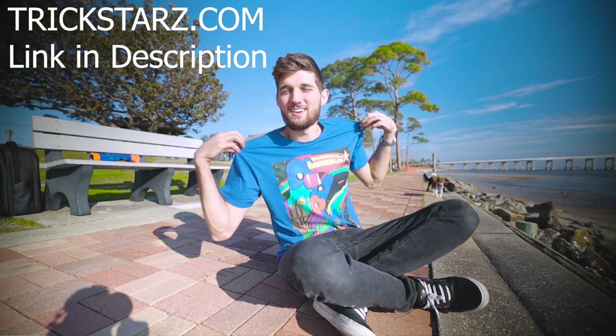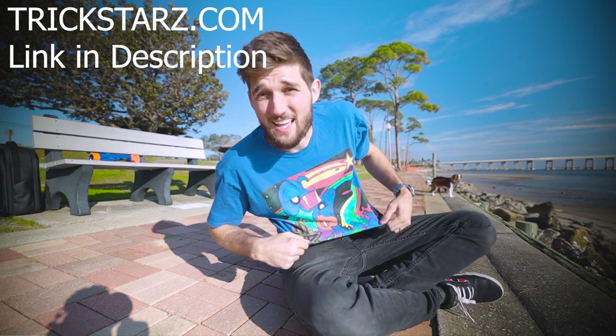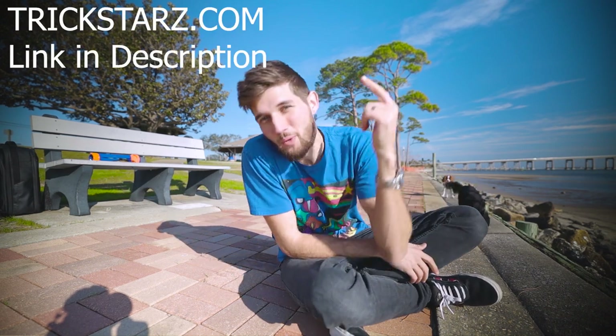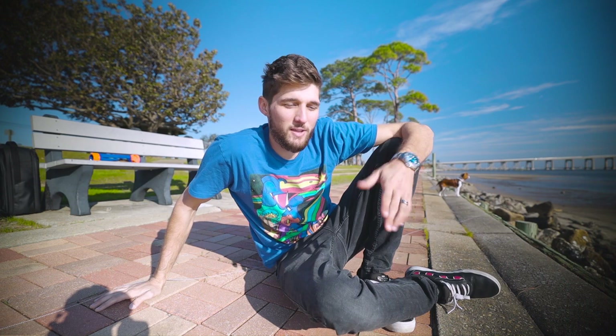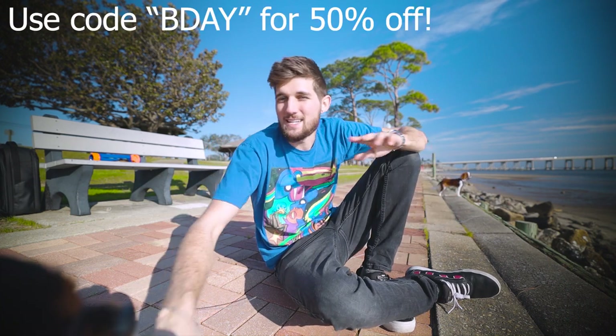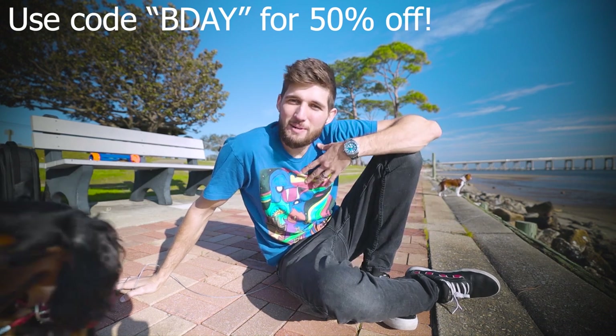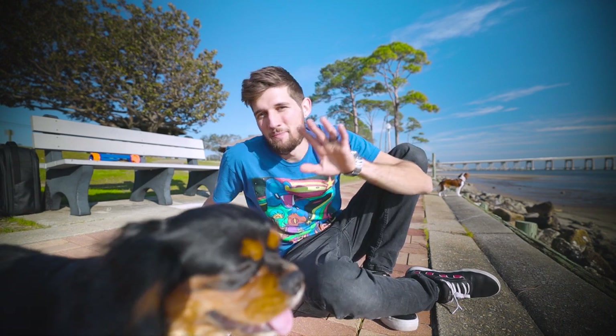To teach you how to train your dog to spin — one quick thing before we get started. I just want to mention the sponsor of today's video is Trickstars.com — T-R-I-C-K-S-T-A-R-Z — that is where you get these awesome, beautiful, colorful t-shirts painted by yours truly. It was my birthday yesterday, so I've made all these t-shirts discounted at half off. Just enter the code BDAY — B-D-A-Y in all caps — and you can get a t-shirt for half off.